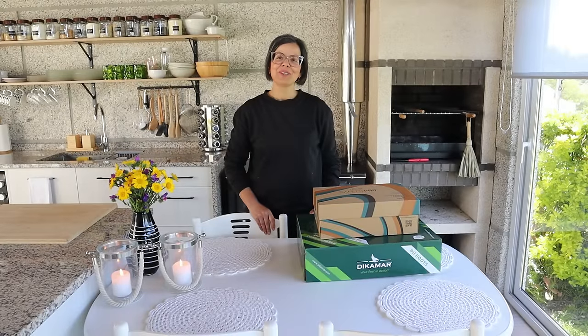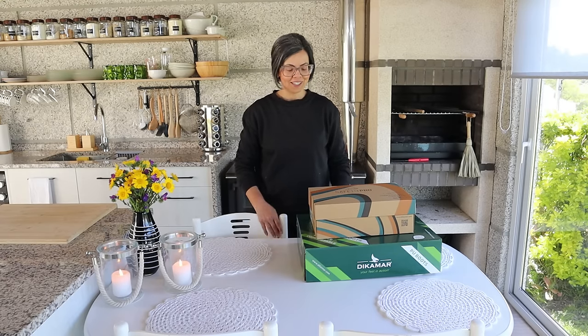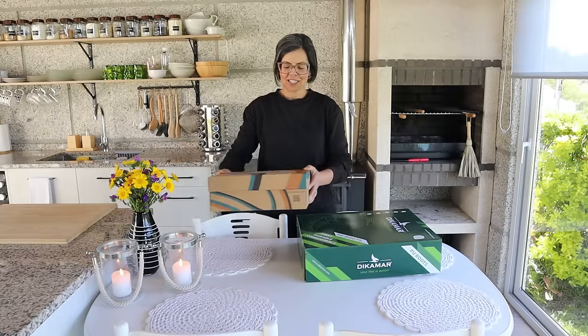Bom dia, bem-vindos para mais um vídeo. E hoje com o recebido, com o presente, desta marca Dicamare.